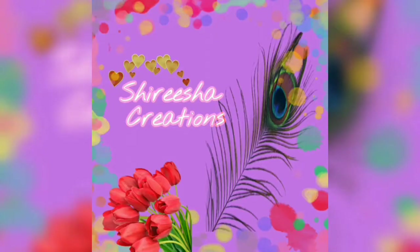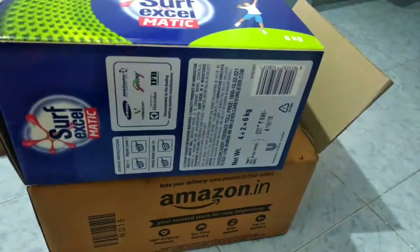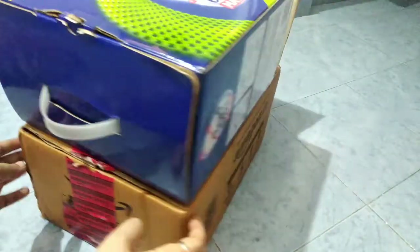Hello Crafters, welcome to our channel. Today I am going to use a multi-purpose organizer for a multi-purpose organizer.